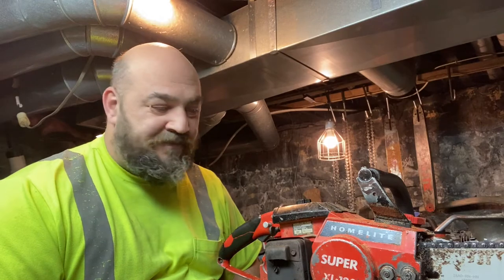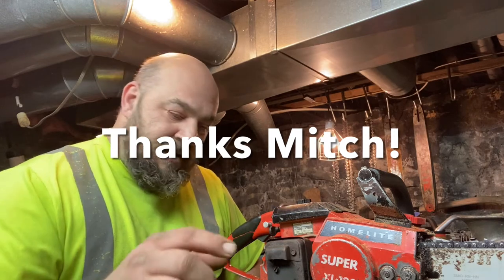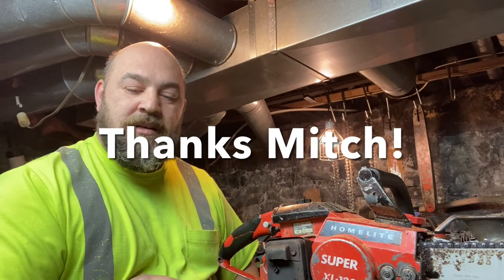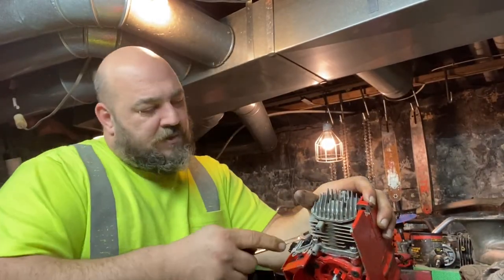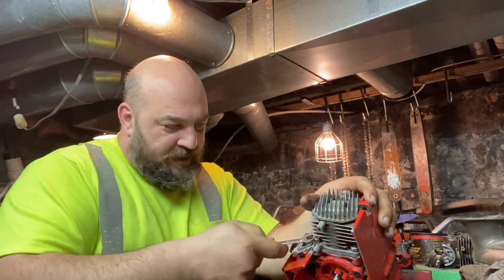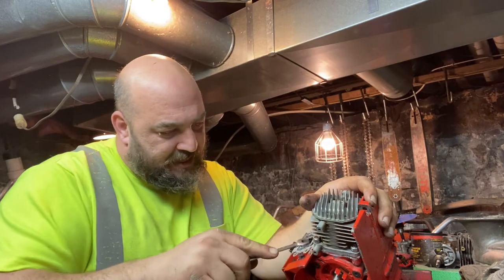Let's go again. Right now I'm just going to work at disassembling this saw real fast, get this cylinder on, go over the numbers, and see what we're going to do. You guys might be wondering why I keep doing this to this saw — well, there's actually a reason to my madness here.